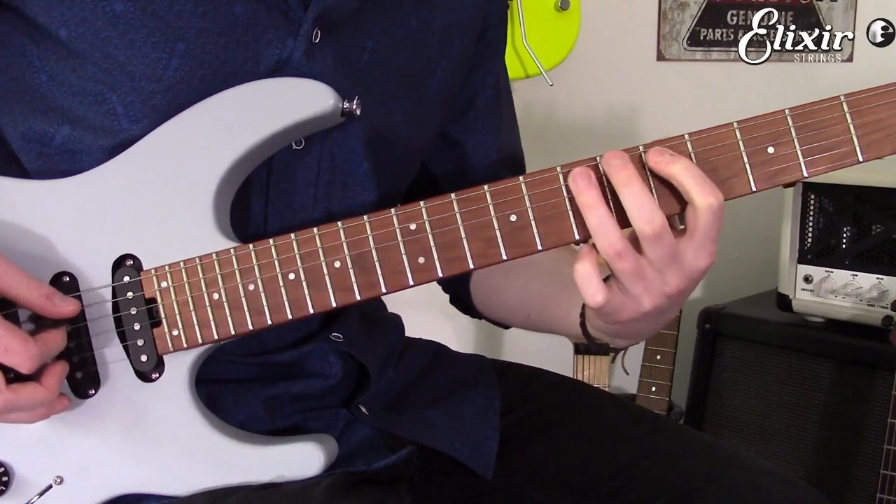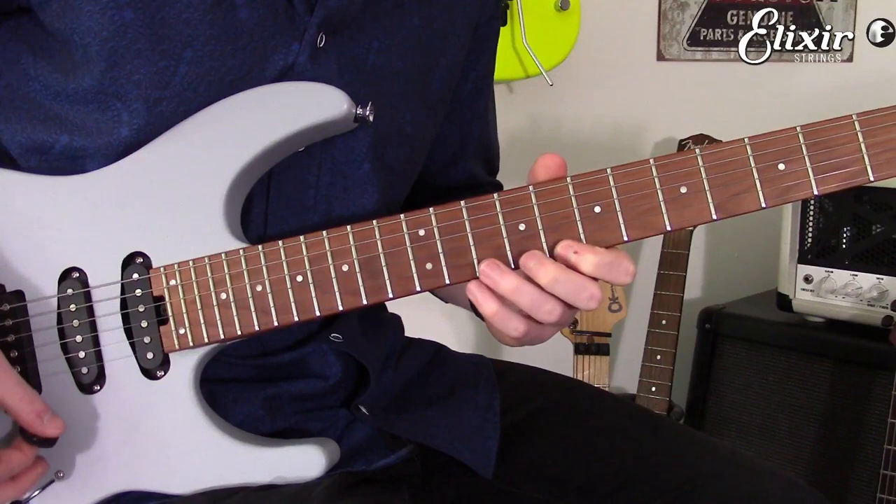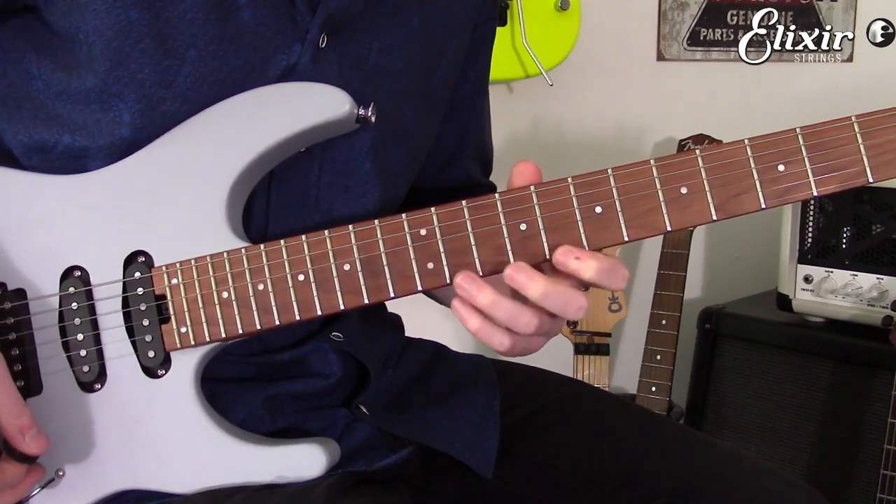So we've moved from one position into another position. And then once you start to get more confident, you can start to throw in little quirks such as the blues note here.